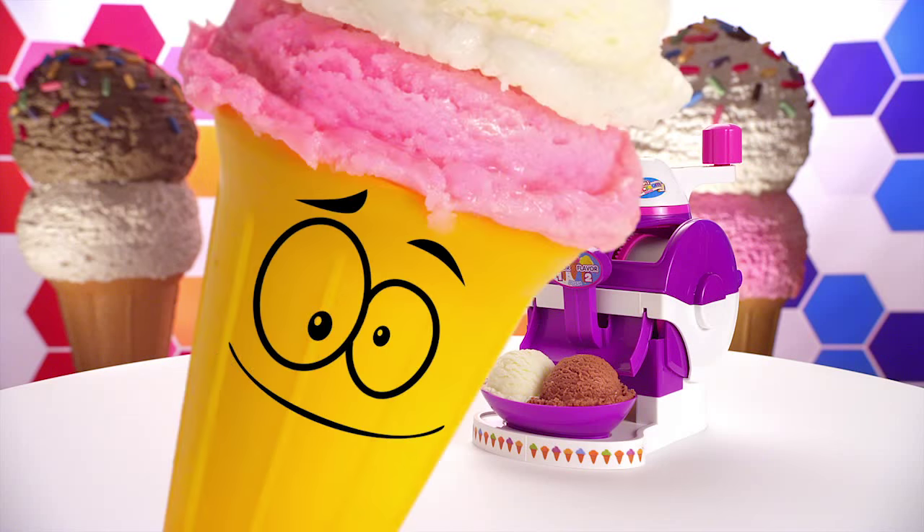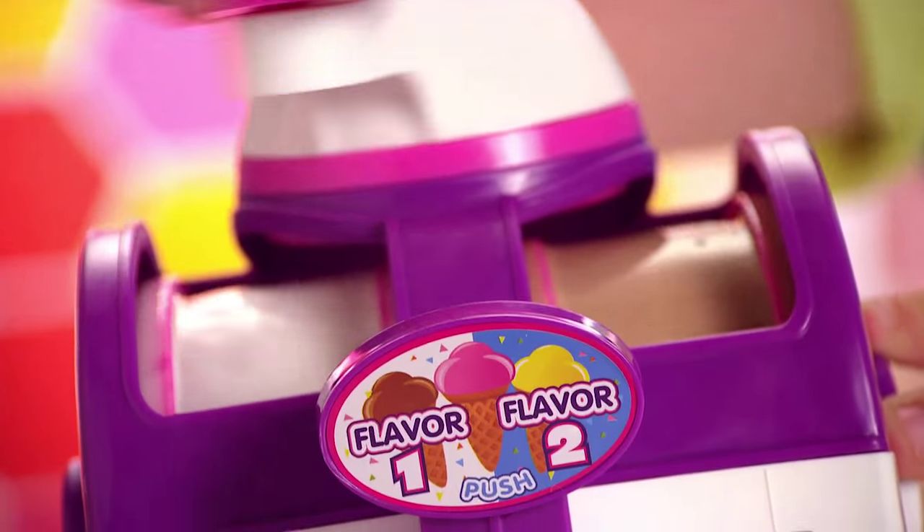Who wants some ice cream? Ice cream, ice cream — two in one! Two flavors at once, twice the fun!